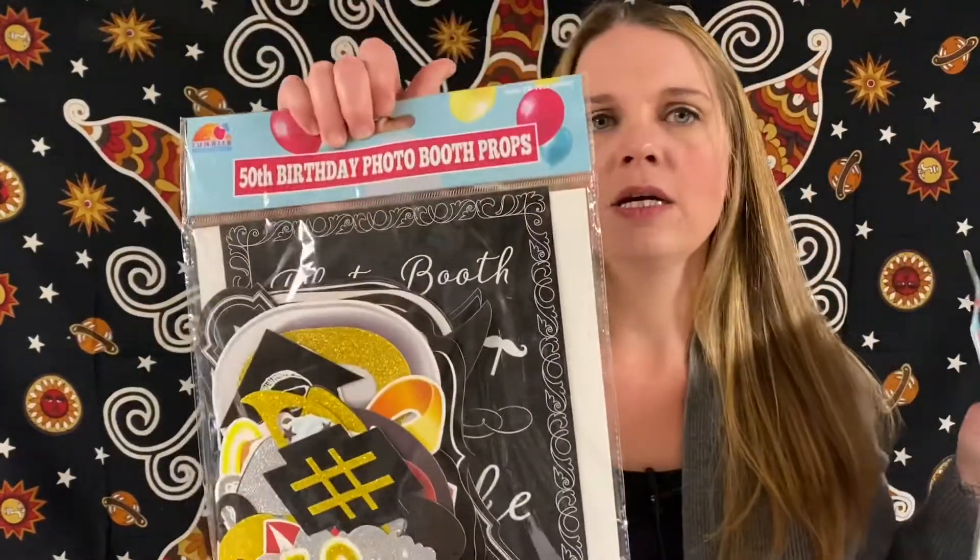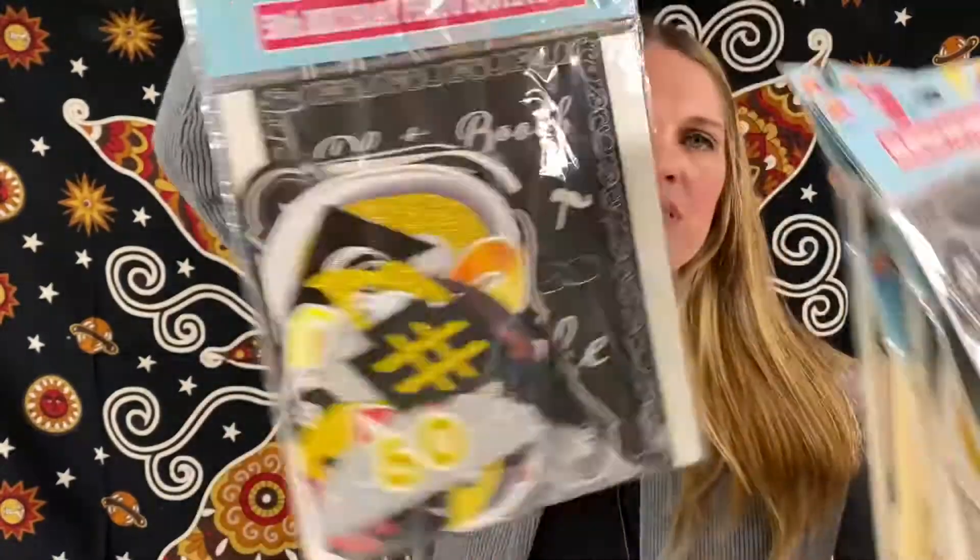So we have 50th birthday photo booth props — these are great to have fun for a 50th birthday. We have six of those. If you guys see anything you're interested in from the boxes, you can always email us — the email address is listed below.